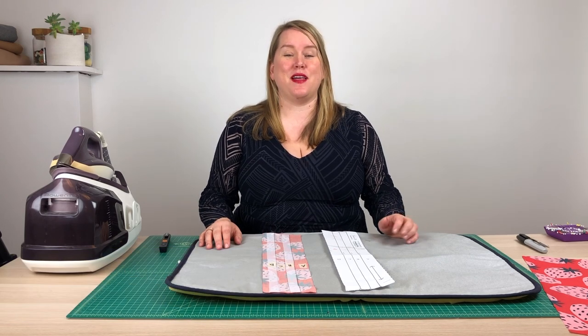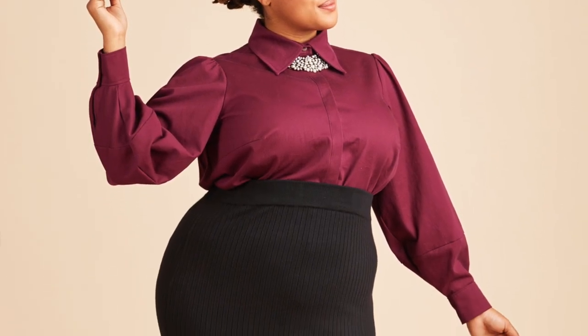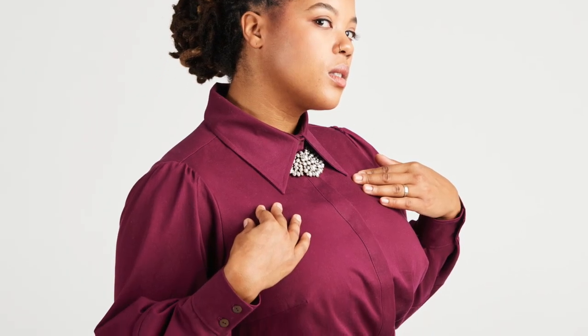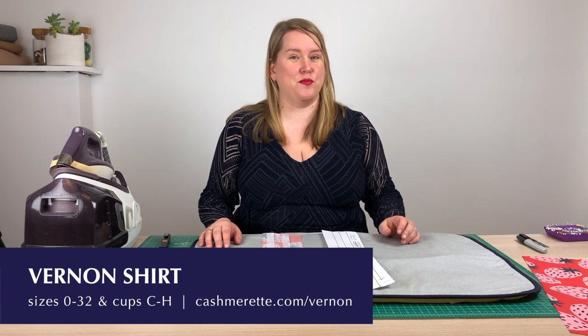Hi, I'm Jenny Rushmore of Cashmeret and I'm going to be teaching you today how to sew a covered button placket. The example I'm using is from the Cashmeret Vernon shirt, which is a darted button down shirt specifically designed for curves in sizes 0 to 32 and cup sizes C to H. It's got lots of great features but one of my favourites is the covered button placket on view B.